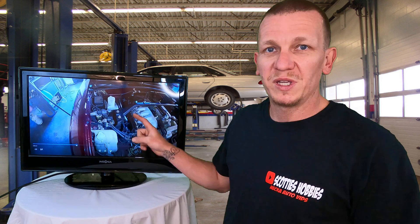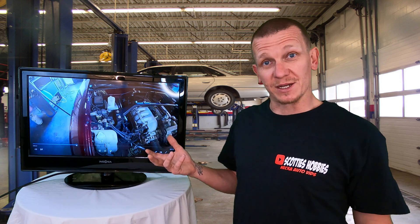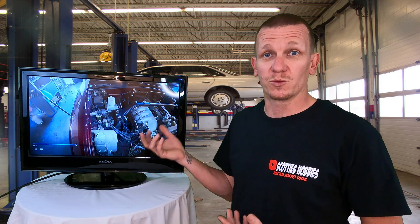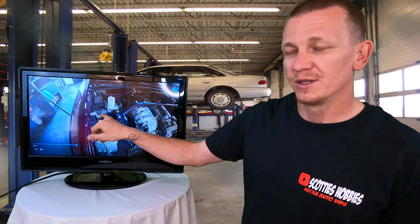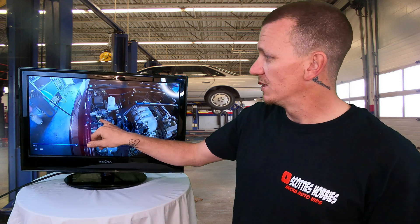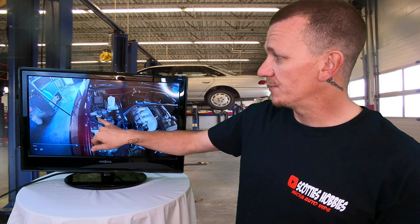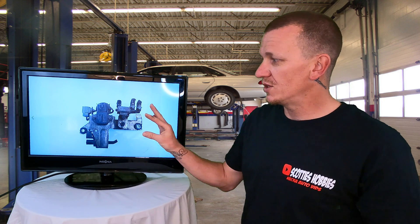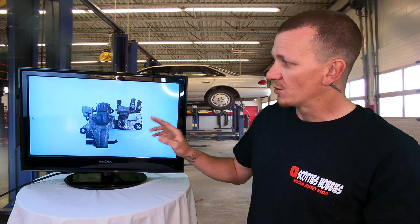Right around this area is going to be the EGR system. This is what the computer uses to see if your EGR valve is working properly or malfunctioning. With this code, more likely you're going to have a problem with the boost sensor or the circuit. Right here is the boost MAP sensor — manifold absolute pressure sensor — on top, with a wire connection. This boost/MAP sensor connects right onto this bracket.